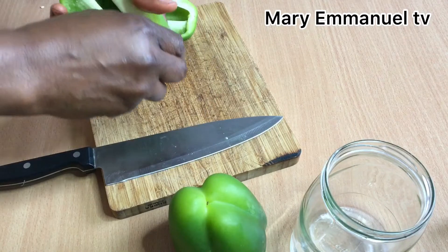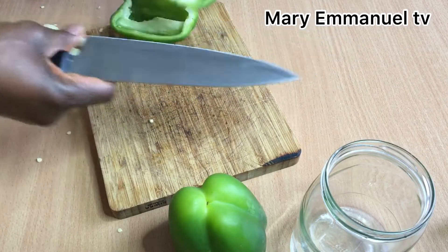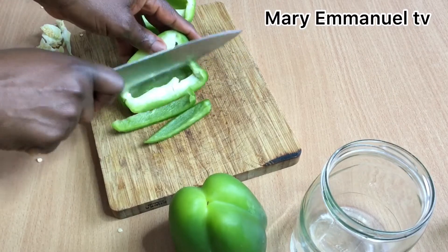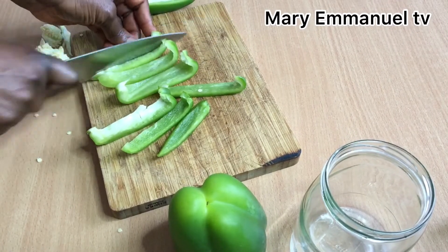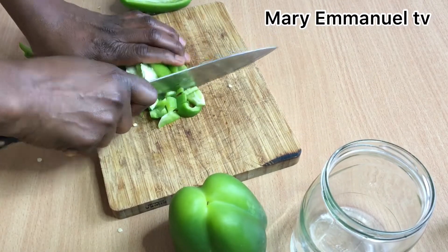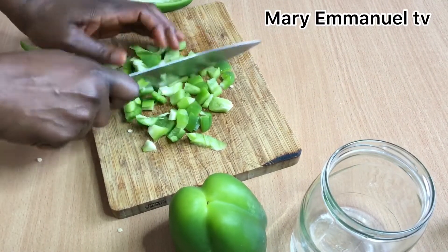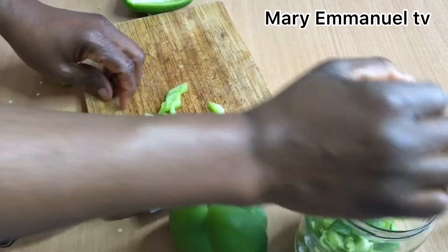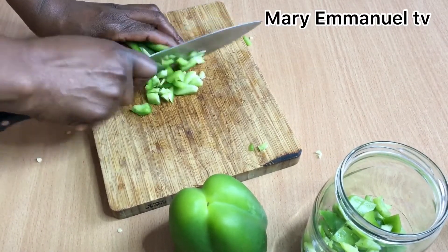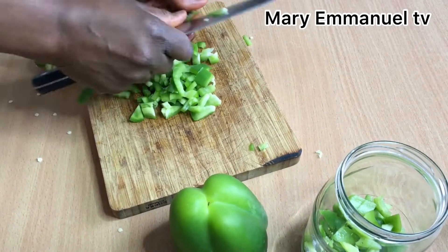Here are my two green bell peppers. I'll go ahead to start cutting them into pieces, then I'll put them inside the bottle. Watch to the end of this video to see how I made this homemade paprika oil — it's so easy to make and also the best way to make paprika oil.